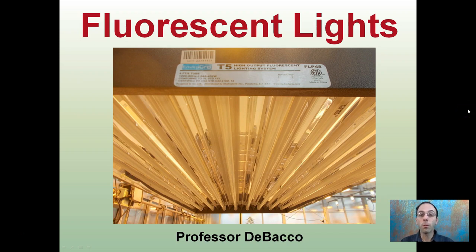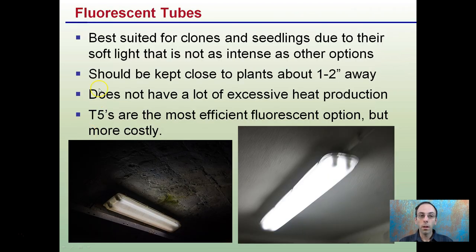Here we'll talk about fluorescent lights. While there are many different types, T5 high output fluorescents are typically the standard. They're nice thin bulbs that produce a high output and are great for getting clones going or starting seedlings. They're best suited for clones or seedlings.